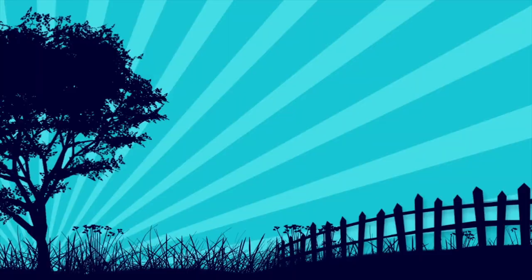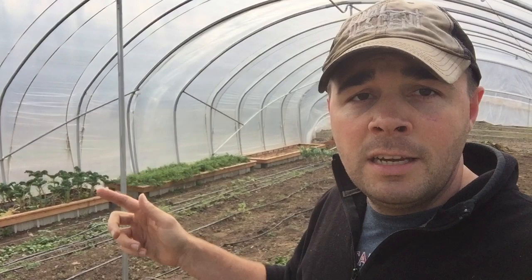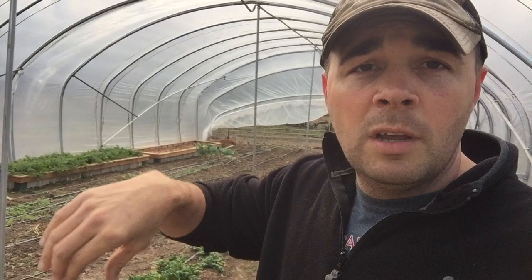Hey guys, this is Daniel from the Arms Family Homestead and I'm out doing some work in the high tunnel today. So let me show you what I'm gonna be doing. Last fall I put these three raised beds in here and they've done really well — everything grows in them great. I've always said I wanted to do more raised beds in here. Those were made mostly out of sheet iron and sheet metal on the bottom with just a wood frame around the top to hold them together. Those were extremely time-consuming to build — took almost about 10 hours to build those three — and I don't have quite as much leftover scrap sheet metal right now. So I'm gonna be putting some more raised beds in here.